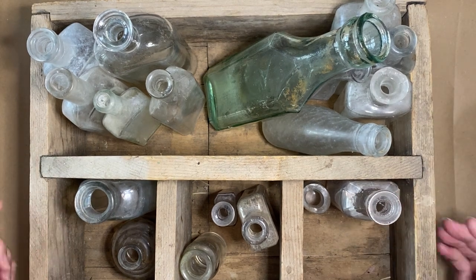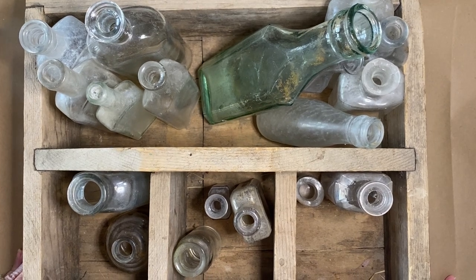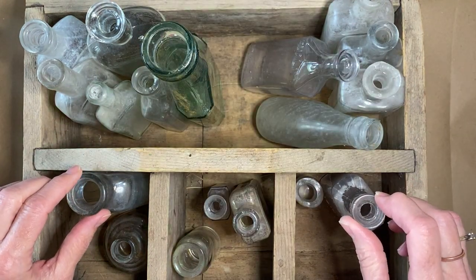Hello, hello. This is Sherry back in the studio today, Monday. I had posted a little teaser photo of a truck full of old bottles — I put that up yesterday morning.